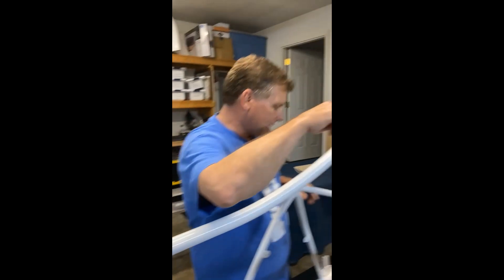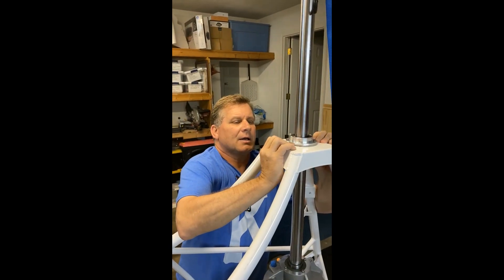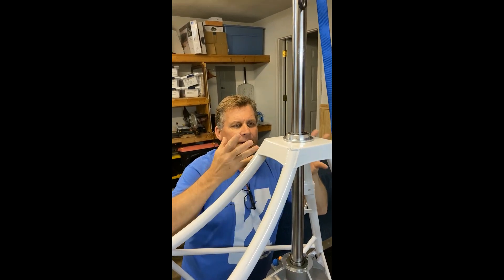Now let's look at the hood bearing. What you have here is this moves freely and I don't have any problem with it, but also I really don't have a gap here.